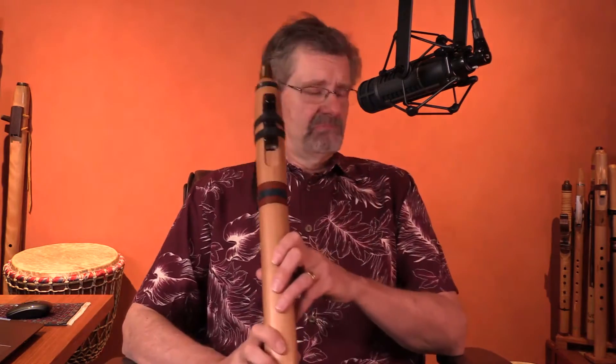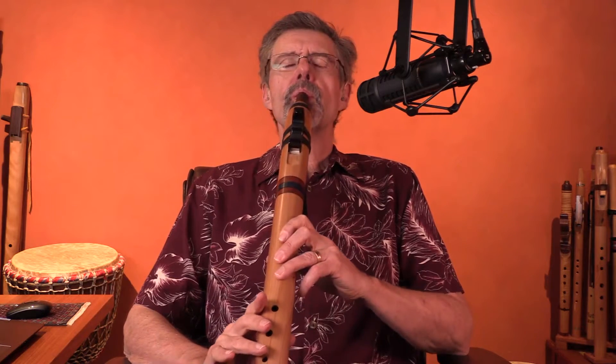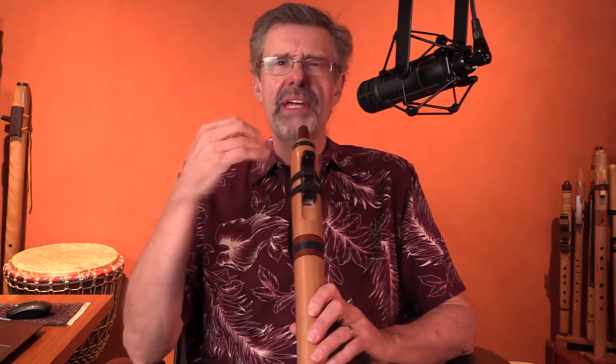Try this exercise. Take a breath and let it out. And now do it with intent, like you're talking to a little baby — or a lover. Do that in your flute. Take a breath and breathe it out through your instrument. And now, same idea — do it with intent, do it with emotion. Pick somebody that you're making this sound for.